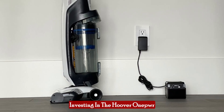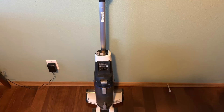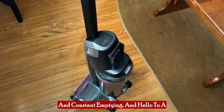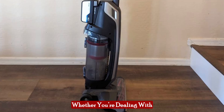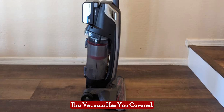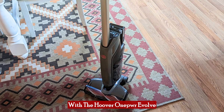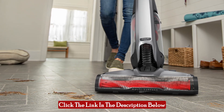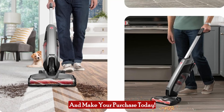Investing in the Hoover OnePour Evolve Pet means investing in a cleaner, more efficient home. Say goodbye to the hassle of cords and constant emptying, and hello to a new standard of cleaning convenience. Whether you're dealing with pet hair, dirt, or dust, this vacuum has you covered. Transform your cleaning routine with the Hoover OnePour Evolve Pet Cordless Vacuum Cleaner. Click the link in the description below to see the full product specifications and make your purchase today.